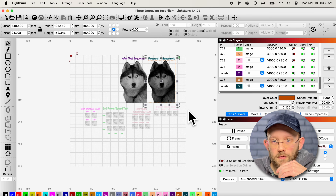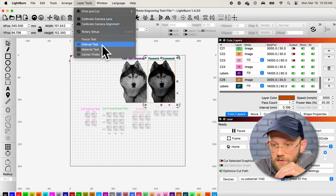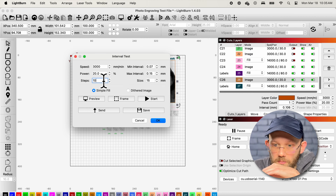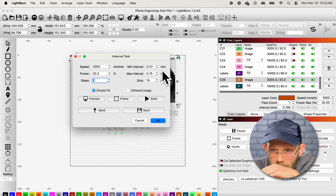Lightburn has a built-in interval test generator. Go to the menu, select 'Laser Tools,' then click 'Interval Test.' In the dialog box, enter your speed and power settings — I used 3000 mm/min at 20%. 'Steps' is just the number of different intervals you want to test; I tested seven. For min and max interval, the space between lines is going to be very close to your laser's dot size. My laser is the Xtool D1 Pro 10-watt, which has a dot size between 0.06 and 0.08 mm, so I set minimum to 0.04 and maximum to 0.1.